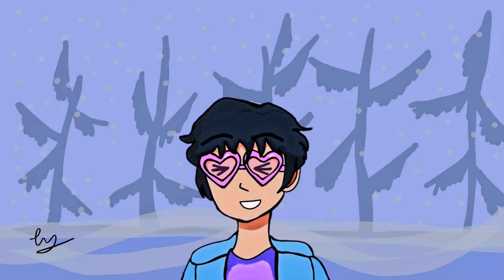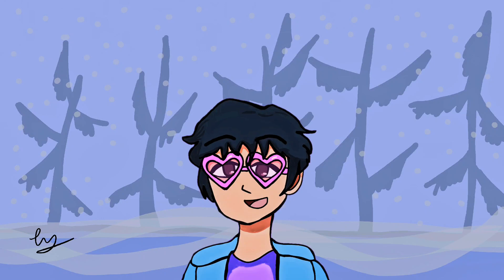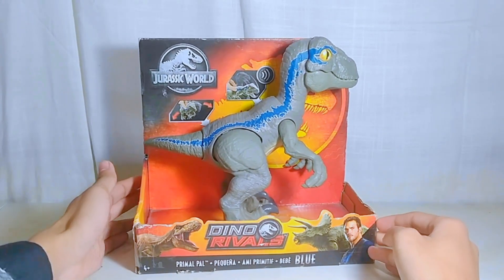Hello guys, it's me, Sai, and welcome back to another unboxing video. For today's video, we're going to be unboxing this Jurassic World Dino Rivals Primal Pal Baby Blue, or how I'd like to call Baby Beta.